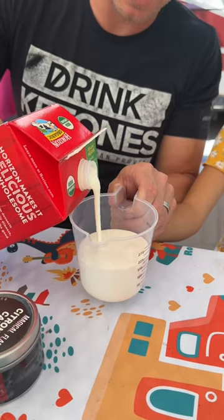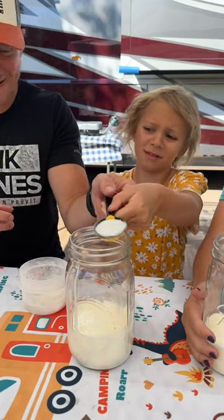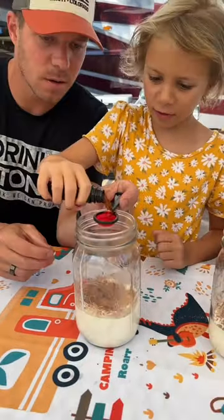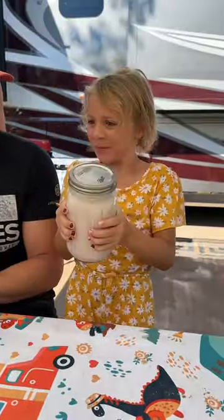This mason jar ice cream is really fun to make and the kids love to help out, so you're going to want to watch this recipe. The details are at the end, but you're going to mix together your heavy cream, your sweetener, your cacao powder, a little bit of vanilla — maybe not quite that much — and then shake it up.